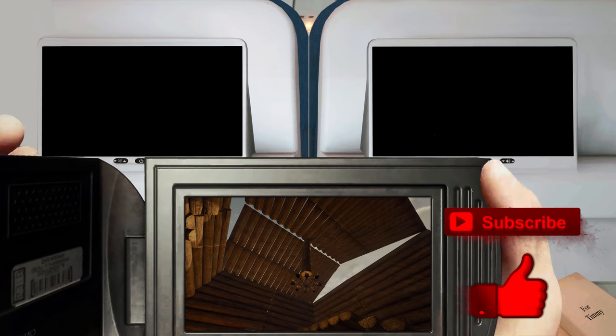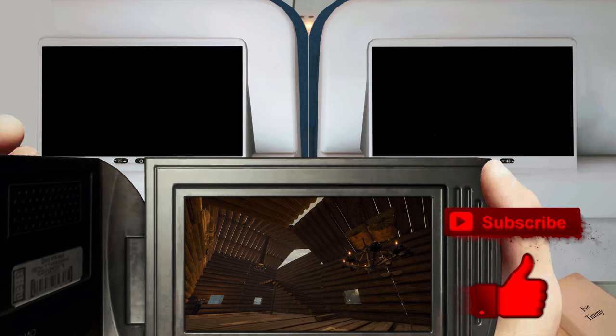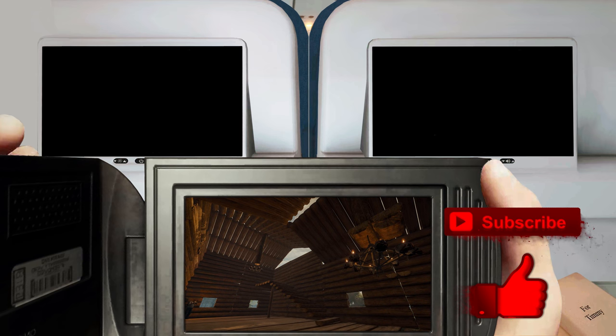If you have any suggestions for how this design could be used, post it in the comments. I think this one has a lot of potential. Anyway, if you like this video, make sure you like and subscribe. Cheers.